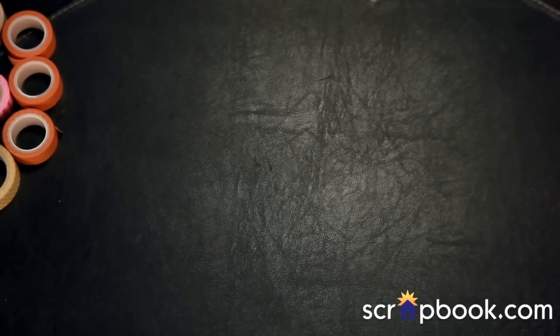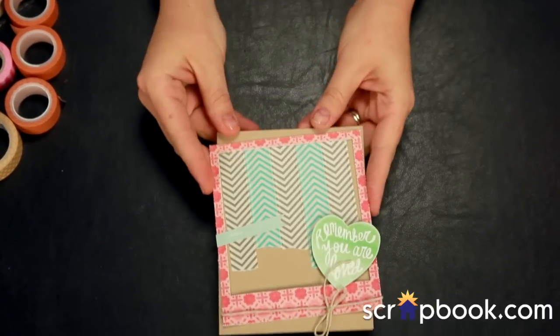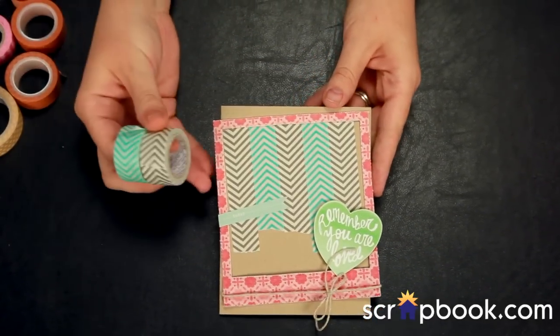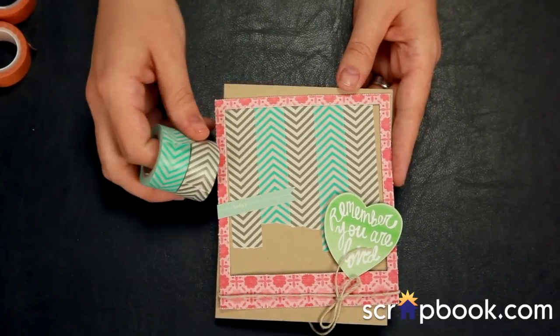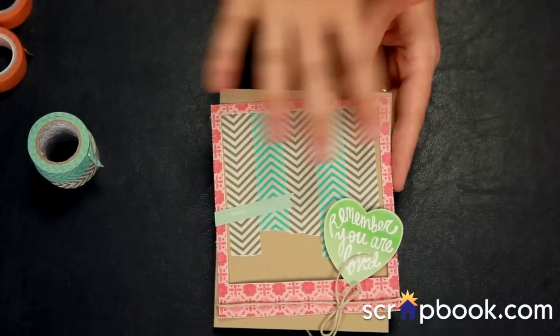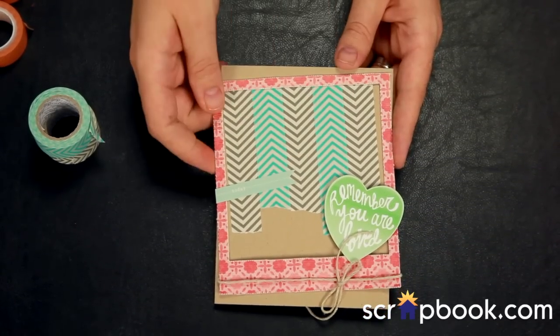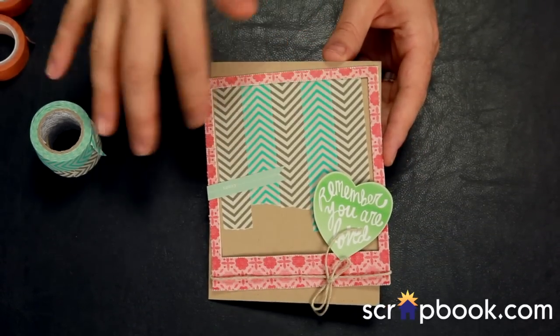I also used the same chevron stripes here for continuity in my card collection, not taking them all the way to the end this time — I ripped them about two-thirds to three-quarters of the way. And there is a border running behind a fun layered element on this particular card. The eleventh way to washi is to create a background from washi tape. Using the same gray and teal chevron washis for continuity throughout my cards, I went in and nearly wall-to-wall bordered the washi together in an alternating pattern. By the time I threw all my embellishments on top, it created a really fun background effect — you can do this on a card or a layout.